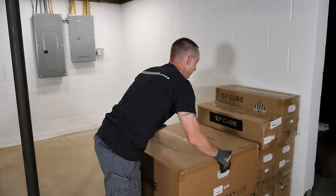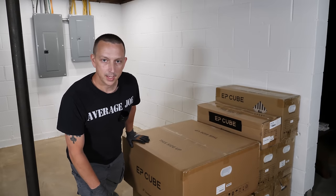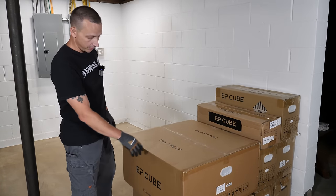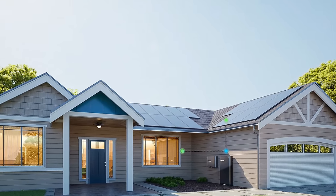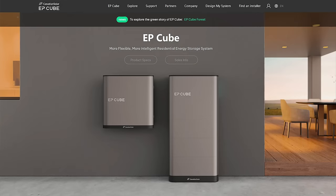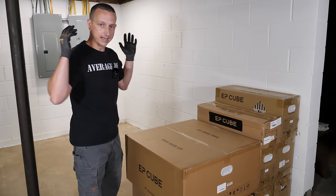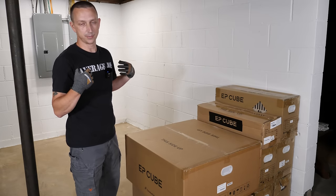What's up everybody, I'm Average Joe and welcome to my channel. Today's video is about the EP Cube made by Canadian Solar. The EP Cube is basically a residential energy storage system — it's an all-in-one system that comes with a smart gateway, a hybrid inverter, and lithium iron phosphate batteries. You can connect it to the grid to send out excess solar energy and get paid for it, or keep everything in-house, which is what I'm doing.